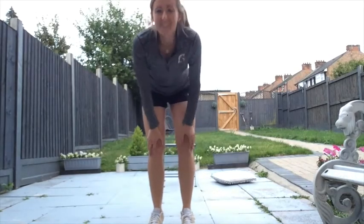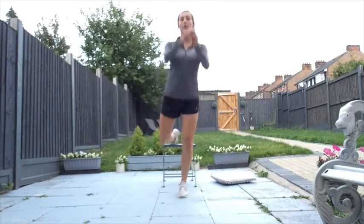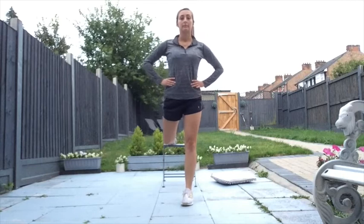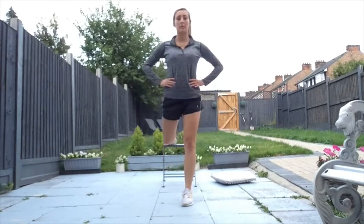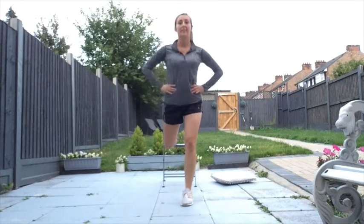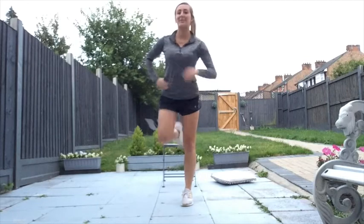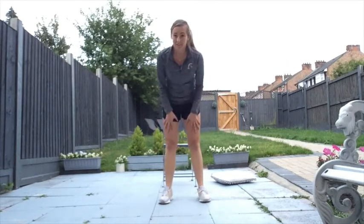March out — you can really feel that! Let's get the other side. Bring that foot on, drive that knee down to the floor. Eight, seven, six, five, four, three, two, and one. Absolutely brilliant — march out! Those legs should really be feeling it now.